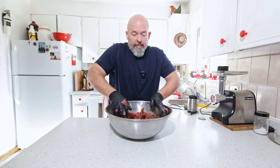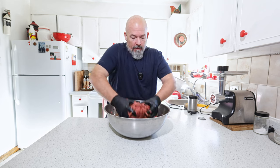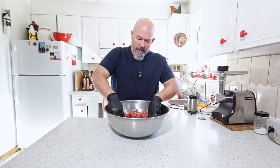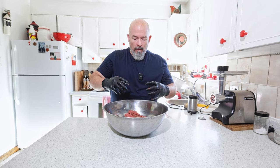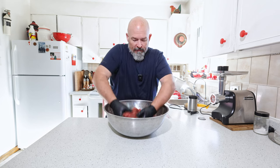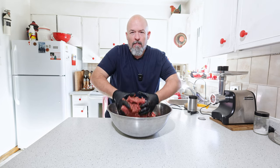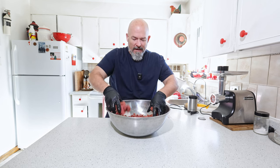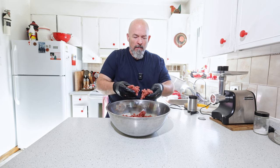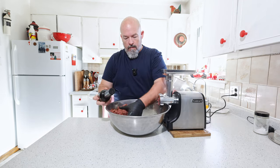The problem when adding spices to meat without any liquid is that they might not disperse well enough. You also want a certain amount of binding to activate the protein, because you do want it to stay together — you don't want it to crumble. Right now it's fairly crumbly, so here we go.